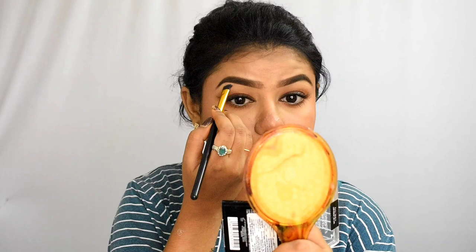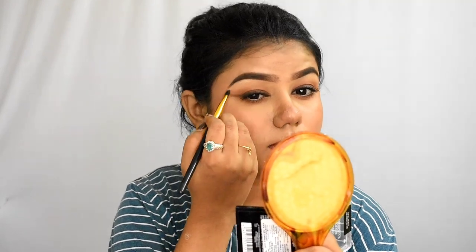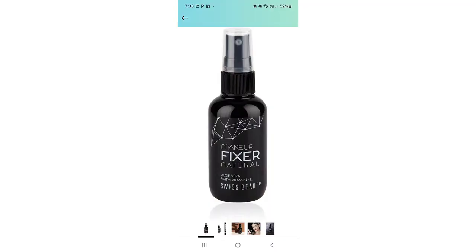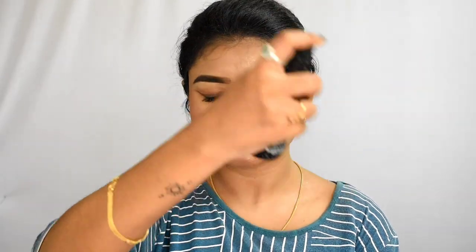I will use My Glam lipstick. It is a brown tone, suitable for a dusky or dark skin tone. I will use a lip liner and a fair face brightening shade for a different color effect, and then apply the lip colour.